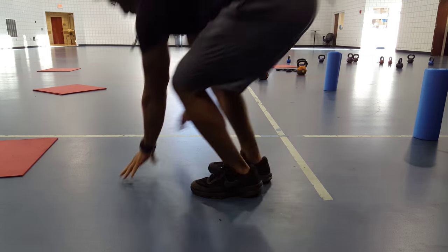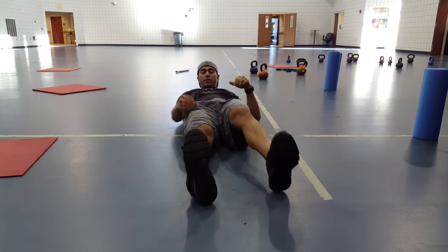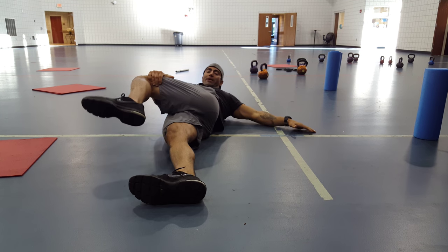This is a stretch called the press one. We're going to start off with just a basic hip stretch — leg straight and pull the knee across the body.